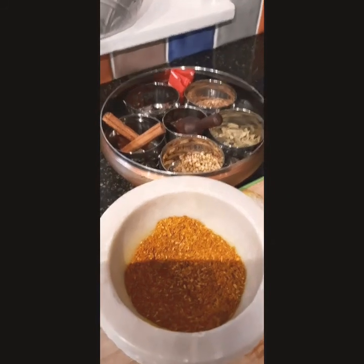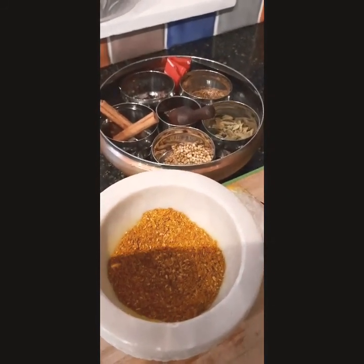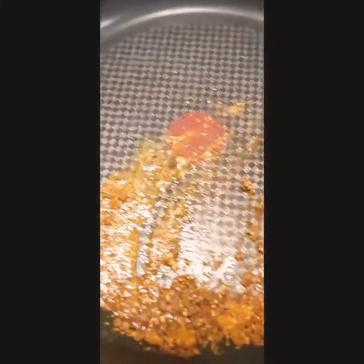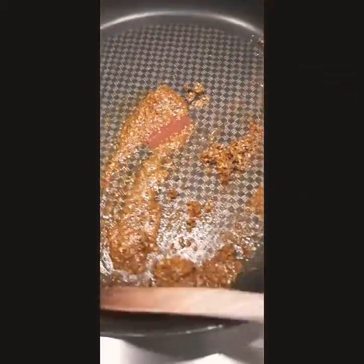My spices are looking quite fine now. I'm going to take them straight over to the cooker where I have a tablespoon of oil heating, and I'm going to tip the spices straight into the oil and cook that for about a minute. You can see it sizzling a little — you're going to cook that until you can really smell the spices, releasing their fragrance.